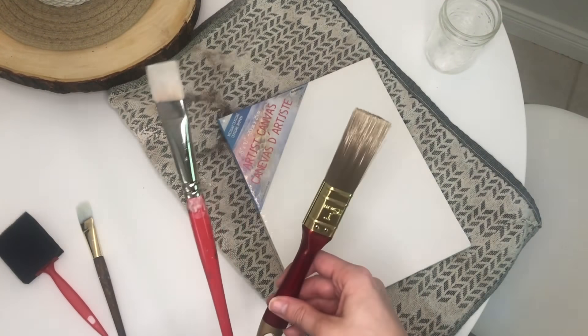Restoration Hardware hurts my heart a little bit — it is so beautiful and I love all of the minimalist clean lines and textured pieces, but I really don't like the hefty price tag. So today I will be showing you how I use the baking soda and paint technique to create some easy textured canvas art pieces that are budget friendly and are seriously really good RH dupes.